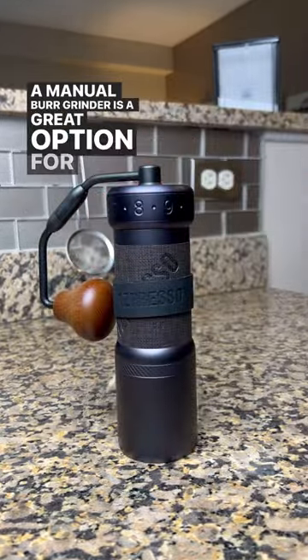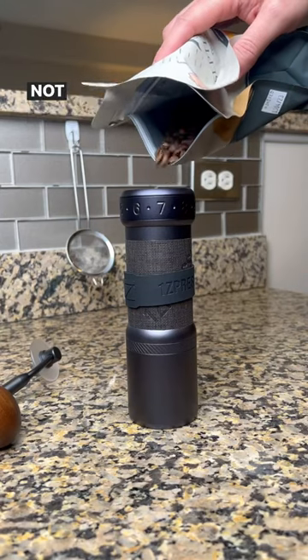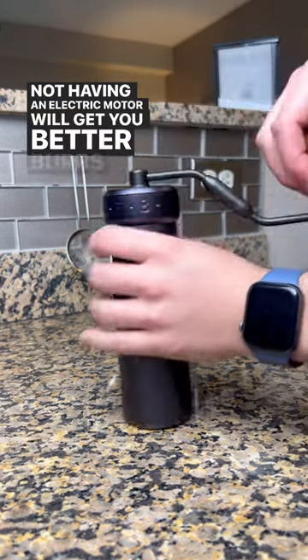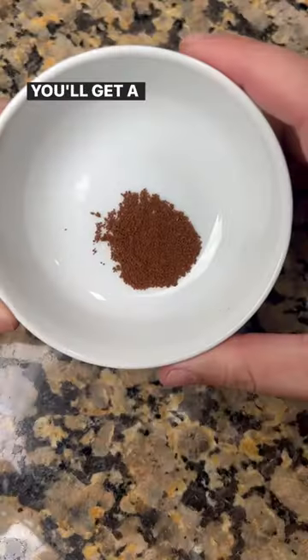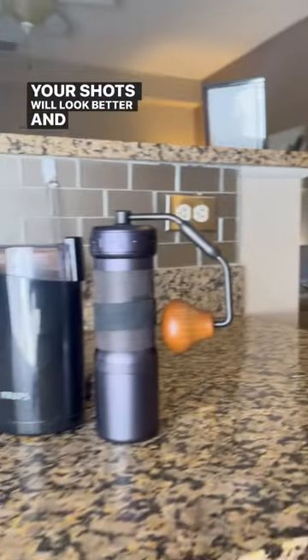A manual burr grinder is a great option for any entry-level home barista. You'll be able to make micro adjustments, and not having an electric motor will get you better burrs at a lower cost. You'll get a consistent grind every single time since the burrs crush the beans — your shots will look better and taste better.